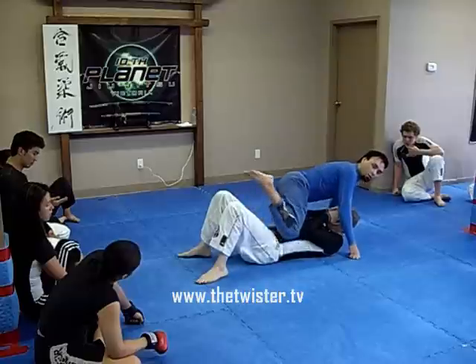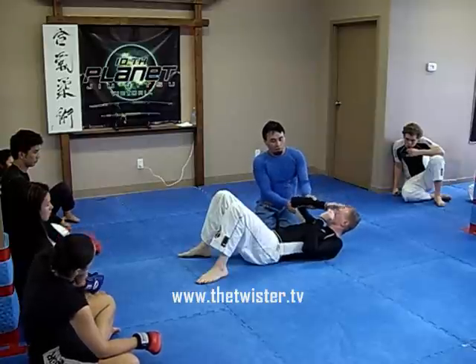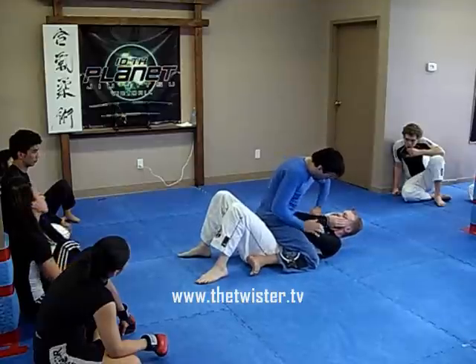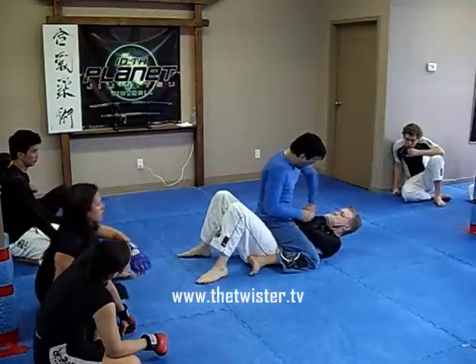There's no way you can get choked out, there's no armbars, there's nothing. But once I start setting him up to get the elbows up, now I can put the D-hook in. Right here, if I try to put the D-hook in, I can't get in there. His elbow is low and tight, I can't get in there.